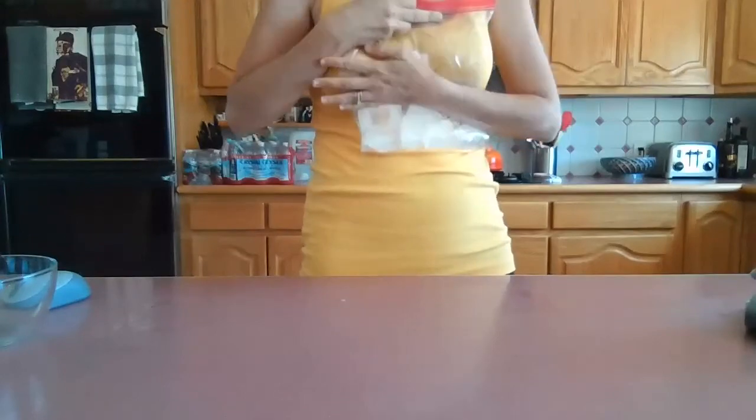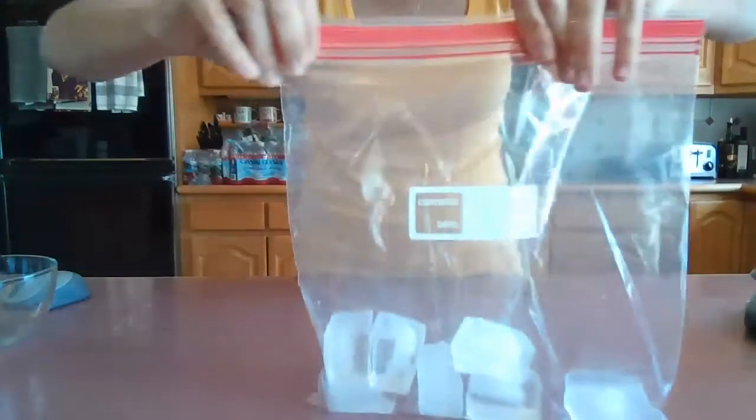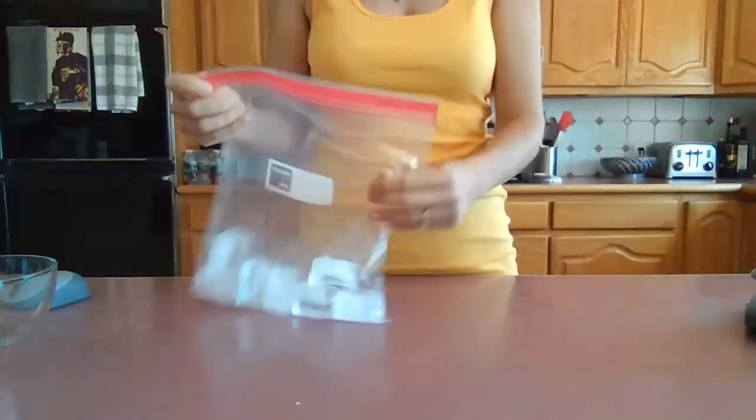Now you're going to close your bag, take out all the air, and zip the top. It's a good thing to practice. You guys can practice zipping Ziploc bags, because that's actually kind of hard sometimes.